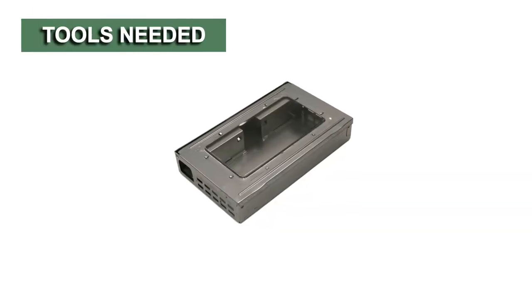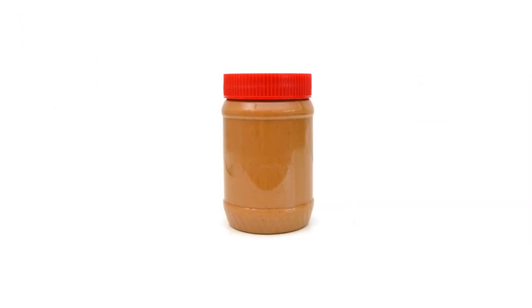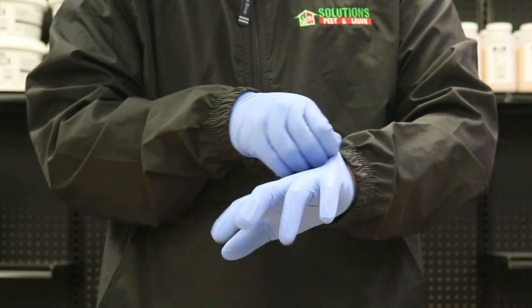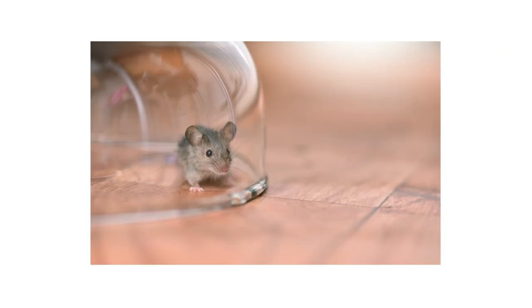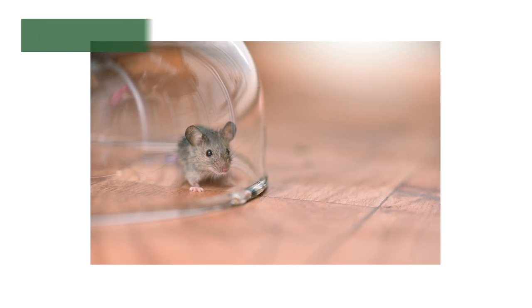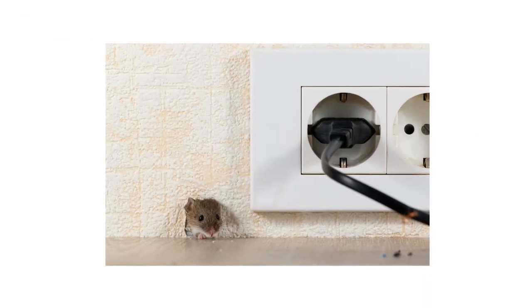To properly use the Multi-Catch Humane Mouse Trap, you'll need to use a high-protein bait like peanut butter to attract the mice, and we recommend you wear gloves to prevent leaving any human scent on the trap. You can use it to supplement a non-lethal mouse control plan, and it can also be used to monitor mouse activity before an infestation breaks out.